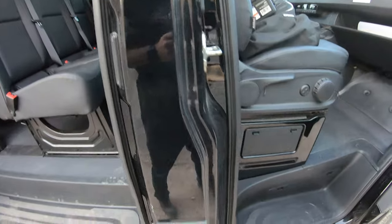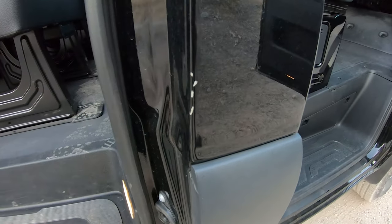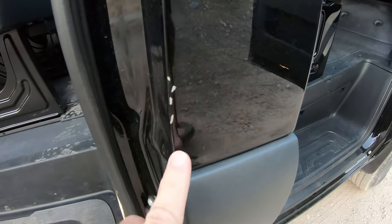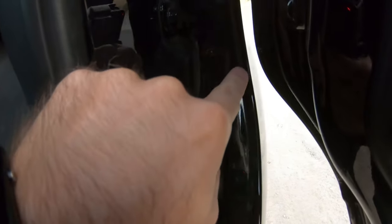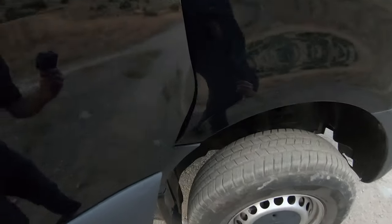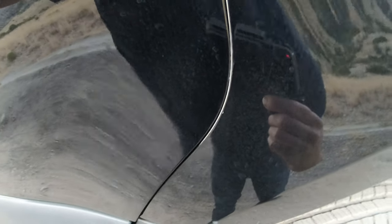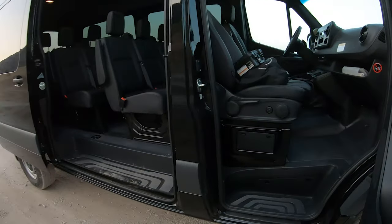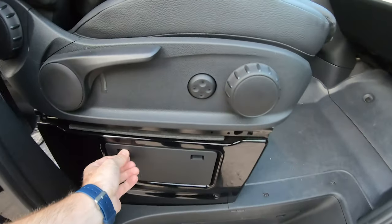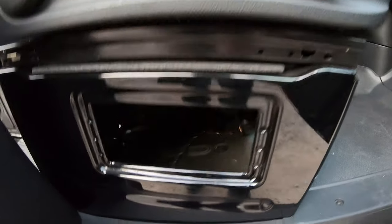A few things about it — when we were camping, interestingly enough, the doors rub right here. This front door, when you open and close it, it's right there rubbing. That's what I'm talking about with the build quality stuff — things just seem just a hair off in a lot of places. Like I said, overall though, it was much better than the industrial version.